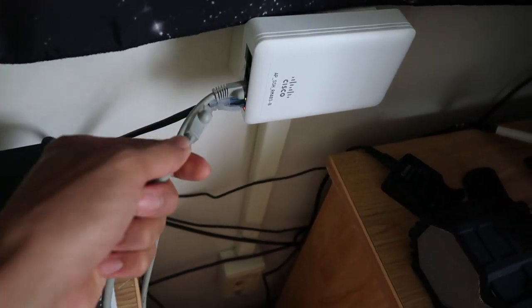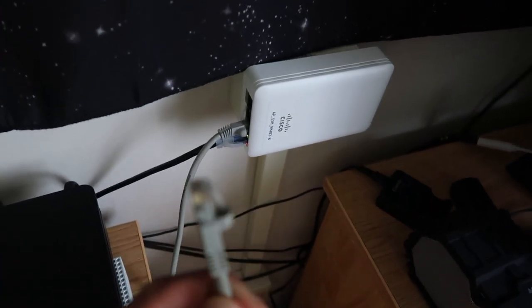On the back is general info like the serial number, and at the bottom is your Ethernet adapter and reset button. I'm actually at my college dorm right now — this is the Ethernet port they provide. I'm going to use it on my Wi-Fi extender. You just plug it right in; the Ethernet port goes in easily, it's a nice high-quality port. Then you plug the device into the wall. I'm using an extension cord just to show you on camera, but normally it'll go in a regular wall socket.